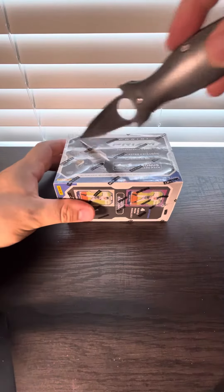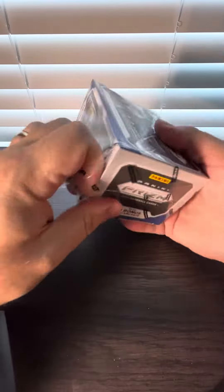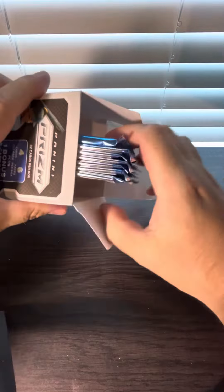Alrighty, we've got another new video. We're going to open up and unbox a blaster box of Topps 2021 Panini Prism. I feel like this just came out. Pretty much just looking for one-on-ones. I don't think there's any good rookies in here.